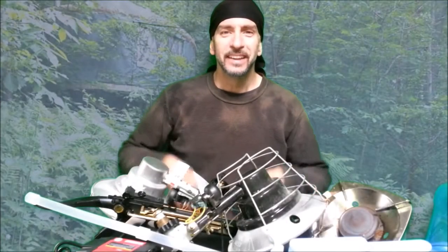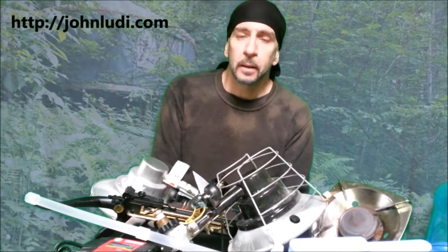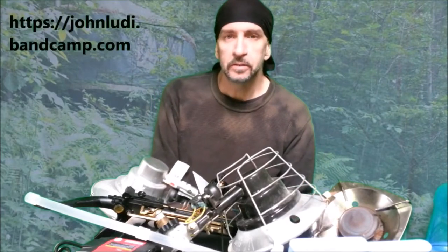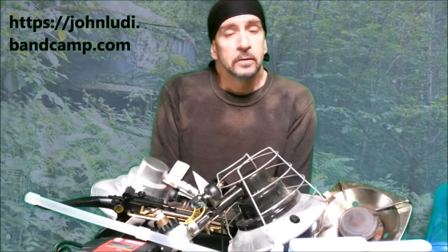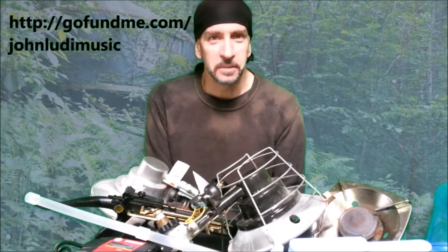Hi, I'm John Ludi, and these are the retail products of my discontent. A little bit about me: my website is johnludi.com. I'm a musician and writer who lives more or less off-grid in the woods of Wisconsin. If you want to know about the music I make, I have a Bandcamp site — please visit it, and if you like the stuff, buy some. It helps fund my projects. I also have a GoFundMe going on right now, so please visit that if you see anything of redeeming value in what I do.